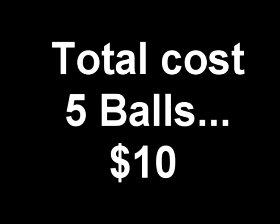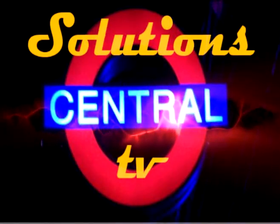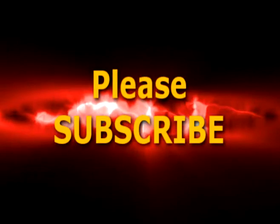Go and get them, have some fun, and you'll enjoy the benefits. In the next section we'll talk about how to use them properly. Thanks for stopping by — please subscribe to Solutions Central TV and we'll see you in the next episode.